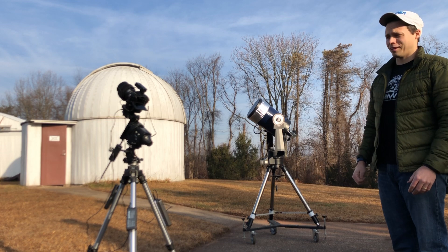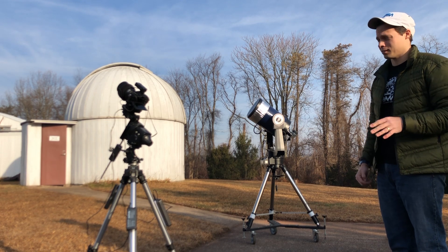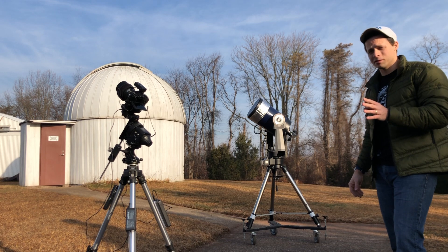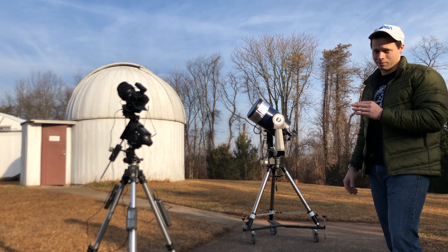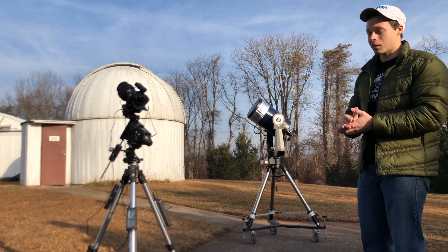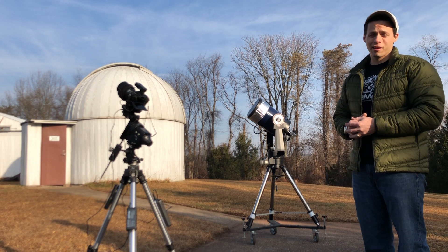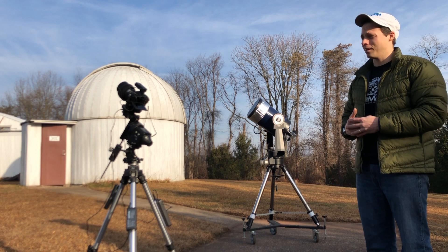If you want to get into astrophotography, don't make one of the classic mistakes that so many people make — don't buy big. Anything with a focal length longer than 600 millimeters is just too long to start with. Bigger is better as far as getting you out of this sport really quick. Start with something wide — wide-field astrophotography. And here's a little false thing I've heard out there: that with wide-field you'll quickly run out of things to photograph. That's not true.